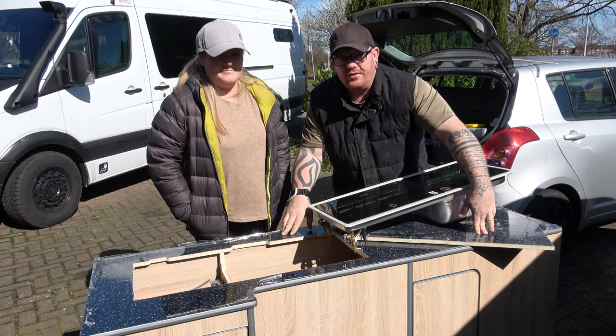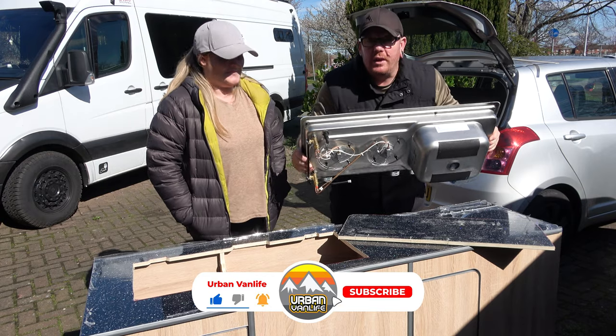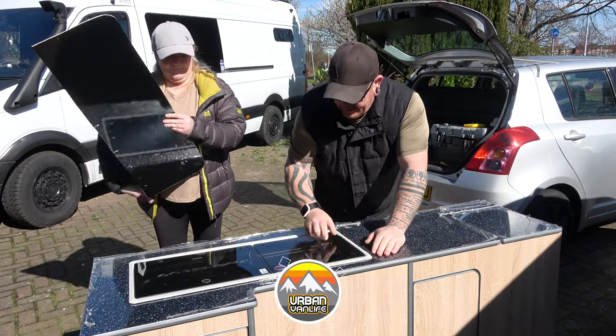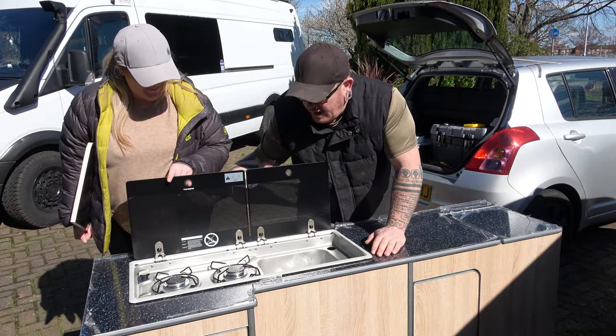We needed to cut a bloody big hole in this for this thing - it's going to sit in there like that, so we've got a nice sink and a hob.